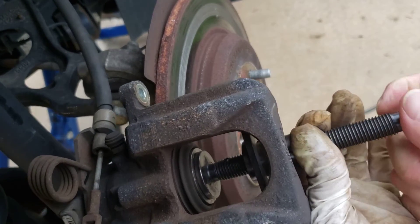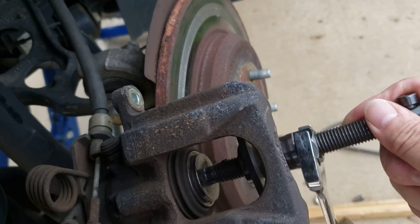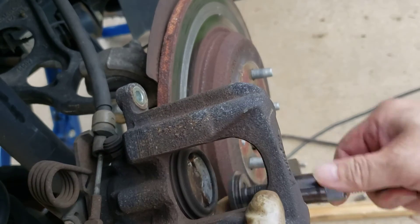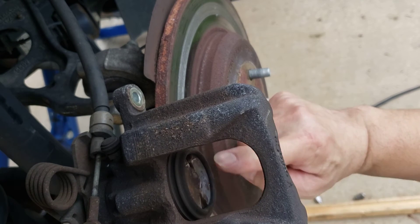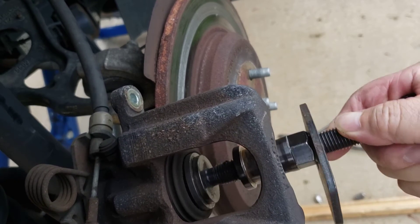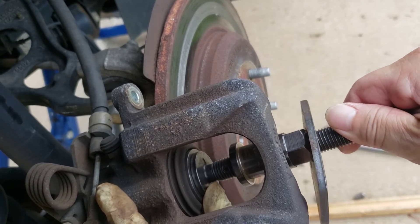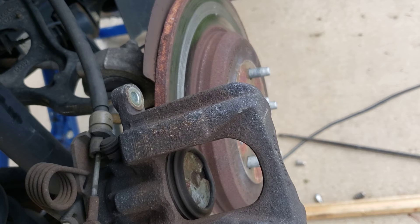Once it locks up you're good. Then loosen it up and back it off. Now when you get to this point, these two little notches have to be up and down — put it back on and adjust it so it's straight up and down, at the 12 o'clock and 6 o'clock position. Then you're all ready for your new parts.